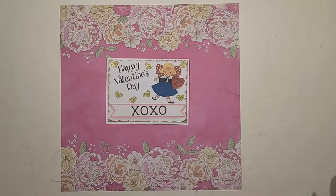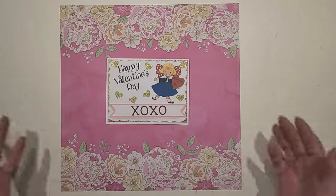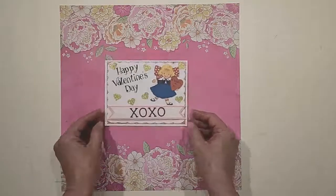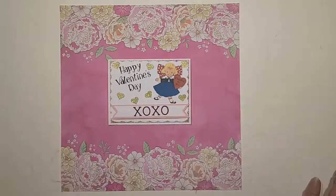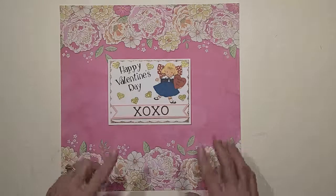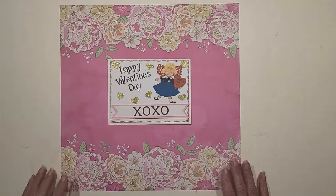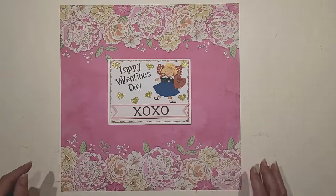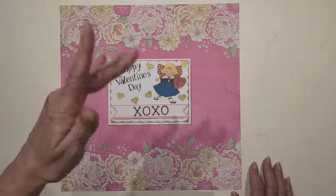There is my galentine card. Stay tuned — this is going to continue on the 14th, when we will show our secret galentine card that we received. I look forward to that! Take care, stay safe out there — remember I love each and every one of you, and I'll see you guys in the next one. Bye-bye!